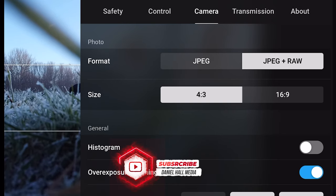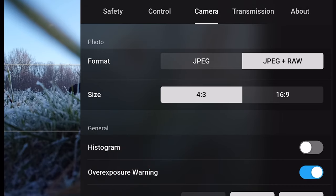Just whilst we're on this screen — if you keep your size at 4:3 that actually uses the full sensor of the drone so you can crop a little bit better in post-production. If you shoot 16:9 and then need to crop you're already losing resolution, so it's better to shoot the full sensor and then crop in post if you need to.